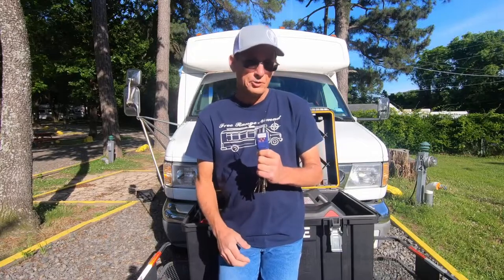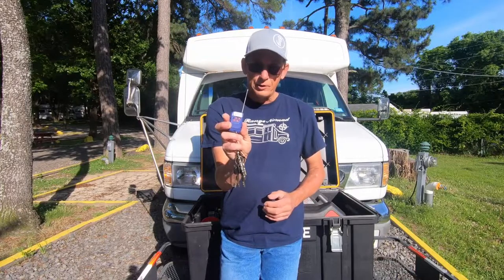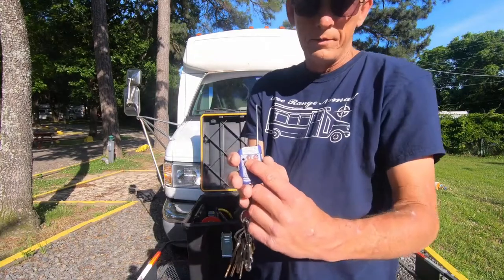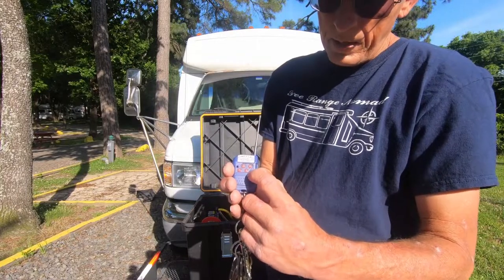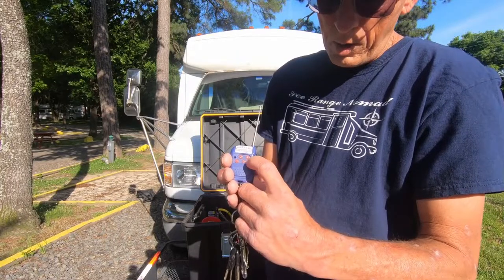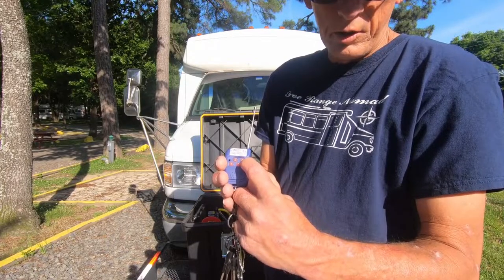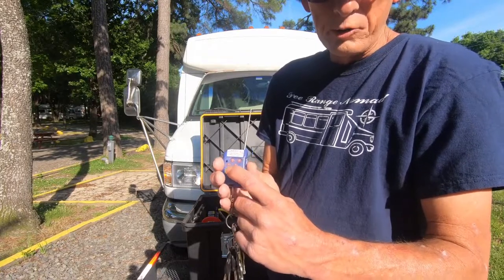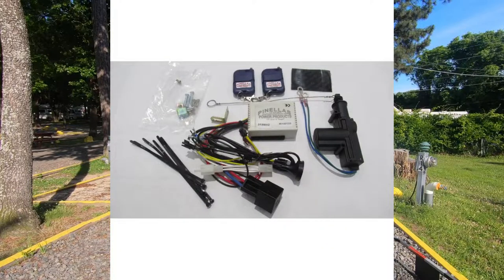Here we have their wireless remote — it's good for up to 100 feet. Let me demonstrate how this works. Button number one is the start button, number two is the stop button, number three changes from eco mode to regular mode, and number four is an on/off switch for the 110 outlet on the generator itself, in case you have anything plugged in. When installing this product, it also comes with an automatic choke, so there's no manual choking required — it's all automatic.